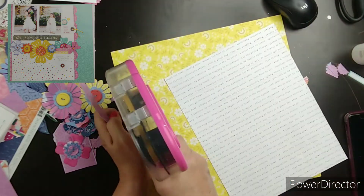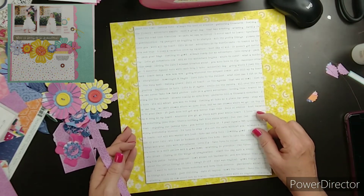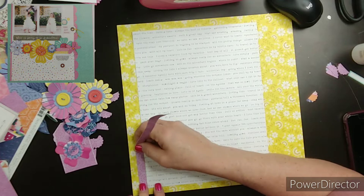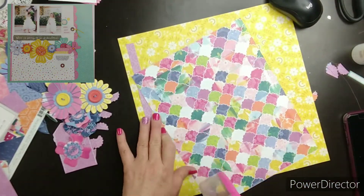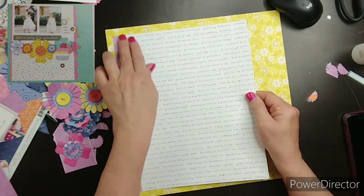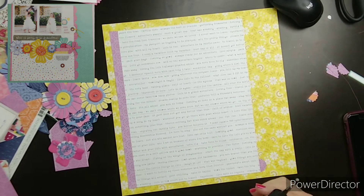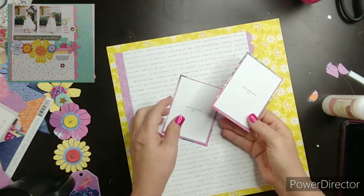These flowers are from Close to My Heart. They are in the Core Kellogg, 21-22 Kellogg, and they are layered flowers, Z4-3-2-4. I will have that linked below. I had a lot of fun creating and layering these flowers.